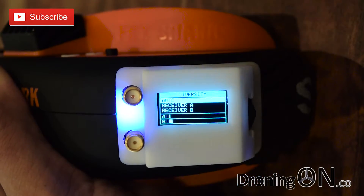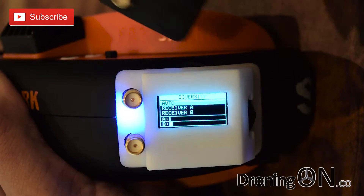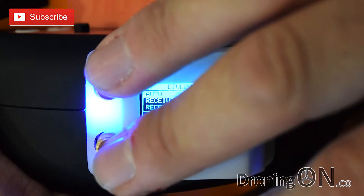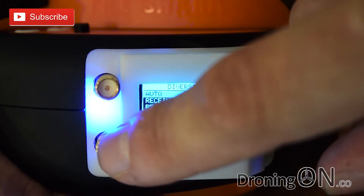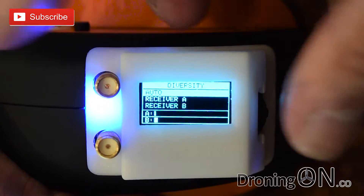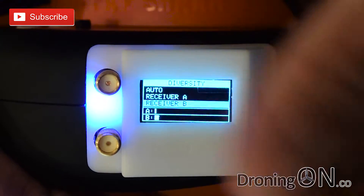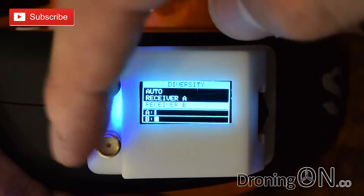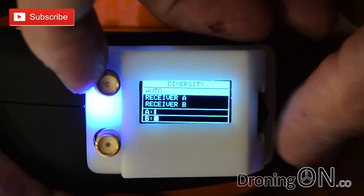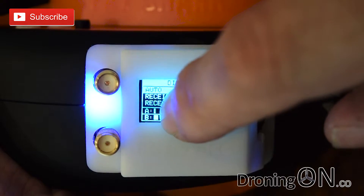Diversity — when you get the Fat Shark SEs or a standard single antenna module for your Fat Shark goggles you'll only have one antenna port. Diversity gives you two antenna ports, so you can connect two different types of antenna. You quite often see a flat panel antenna and a mushroom antenna, and diversity will automatically switch to whichever antenna has the strongest connection to your aircraft's video transmitter. Here you can also manually select an antenna, though most people flying with two antennas connected are going to leave this set to auto mode. It also gives you a live signal reading between the two antennas at the bottom.